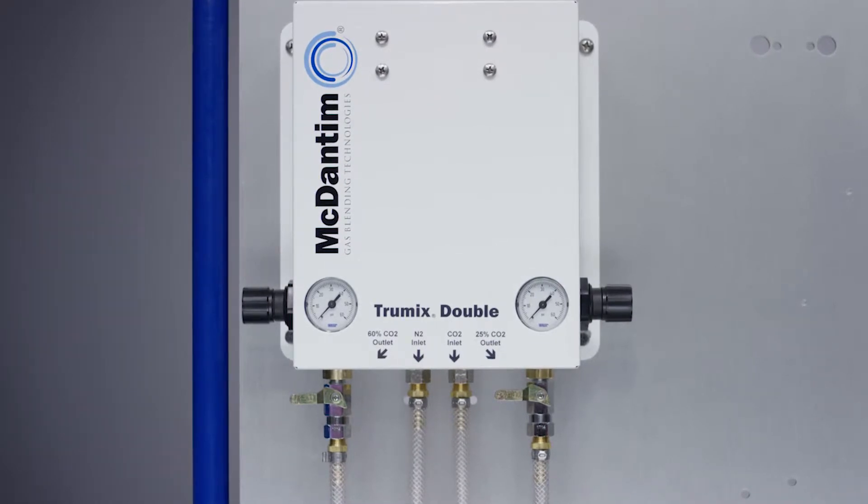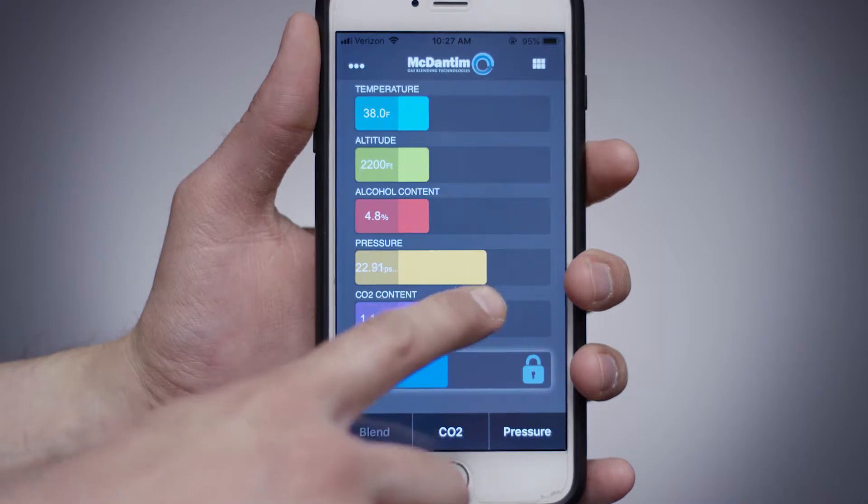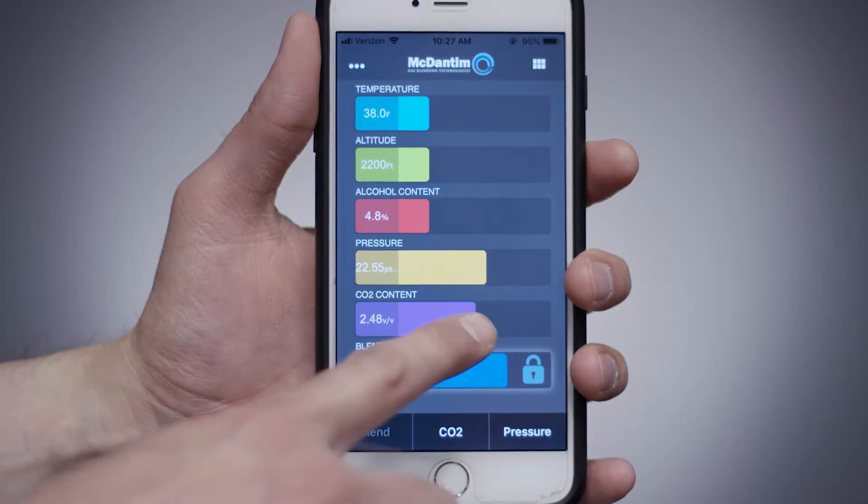Now that the gases are connected to the blender, we're going to show you how to set the outlet pressure of the regulator. If you are unsure of the pressure your system requires, download and use our EasyBlend app.